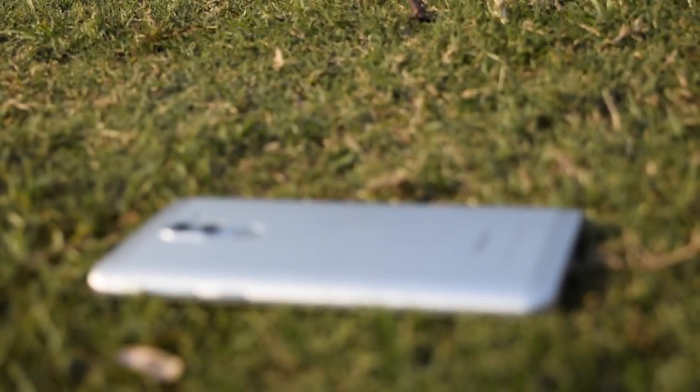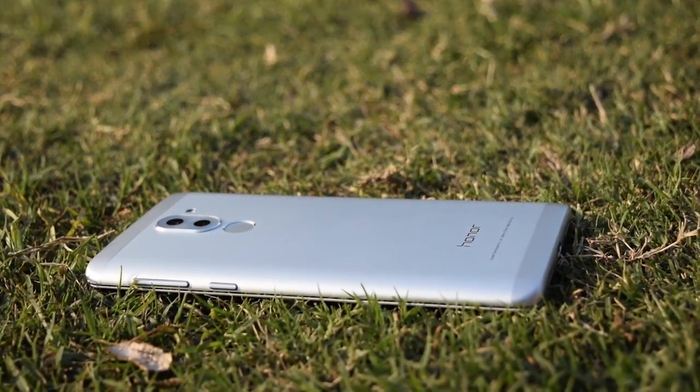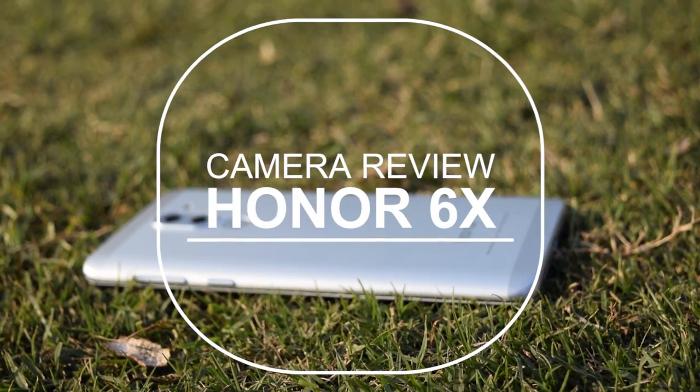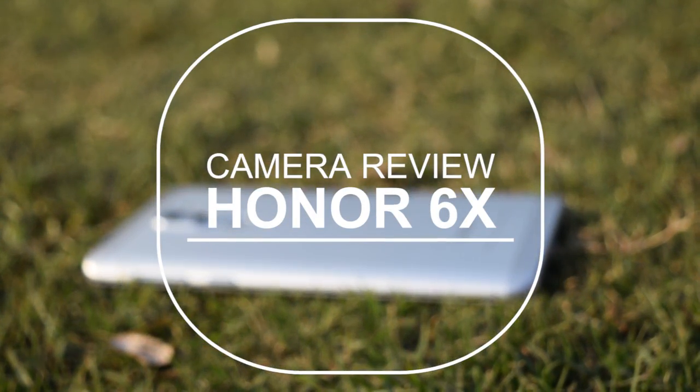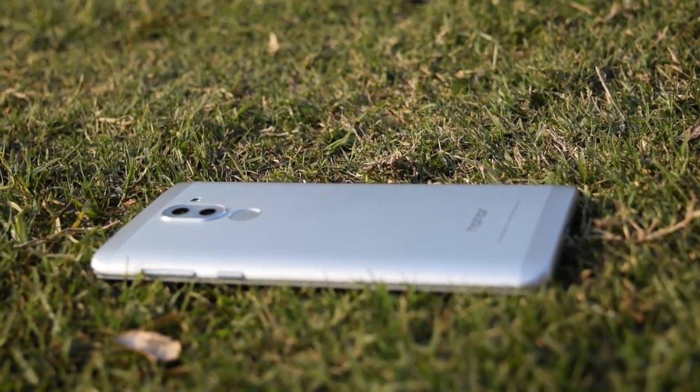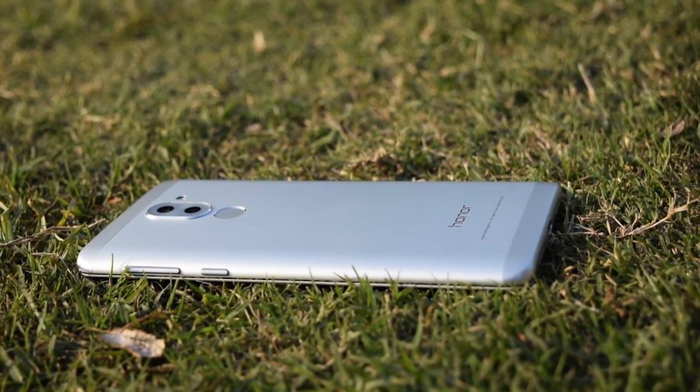Honor, Huawei's smartphone e-brand for digital natives, today launched its much-anticipated smartphone Honor 6X. This is an in-depth camera review of the Honor 6X with some camera samples. So without wasting any time, let's jump into the video.